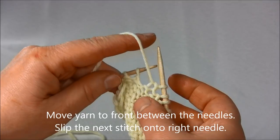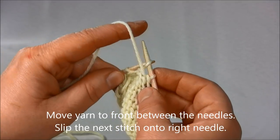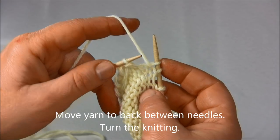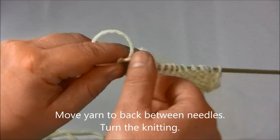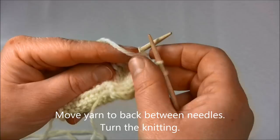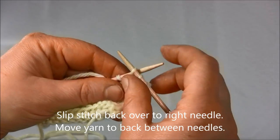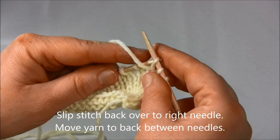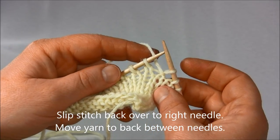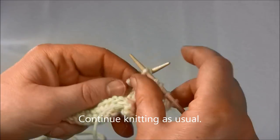Now again I will move the yarn to the front between the needles and slip the next stitch onto the right needle. Then move the yarn to the back between the needles and turn the knitting around. Once again slip stitch back over to the right needle, and then move the yarn to the back between the needles. Now continue knitting the row as usual.